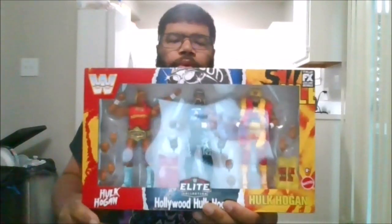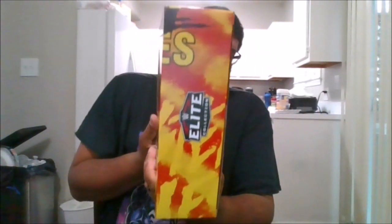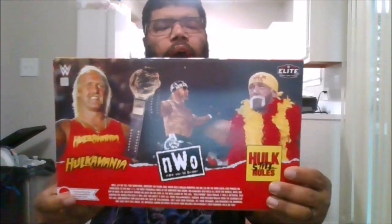Hello, this is MKFan49 with another review. Today we will be reviewing the Target exclusive WWE Elite 40th Anniversary of Hulkamania slash Hulk Still Rules. Here is the front of the box, the side of the box, the back of the box, the other side of the box, and the top and the bottom.